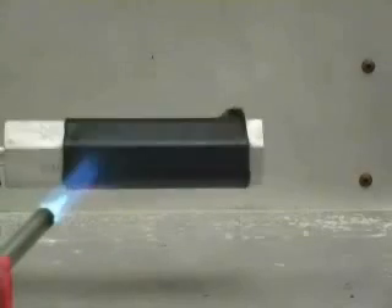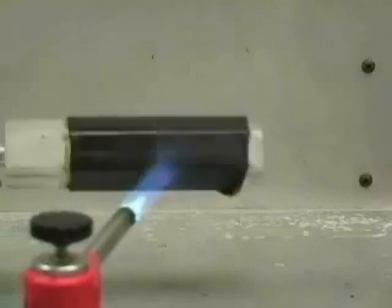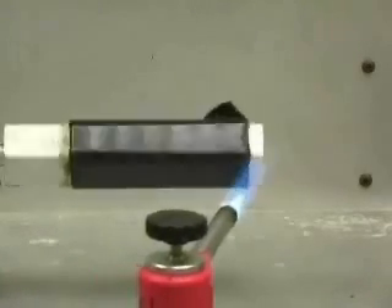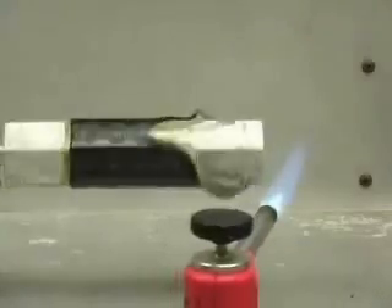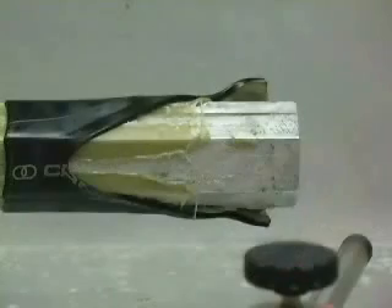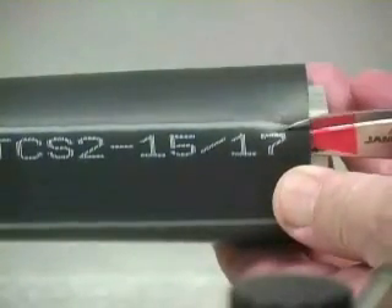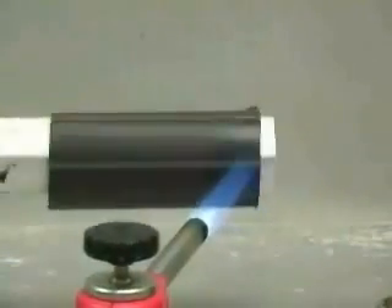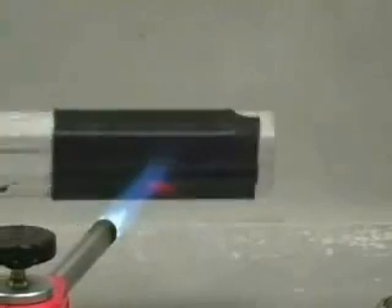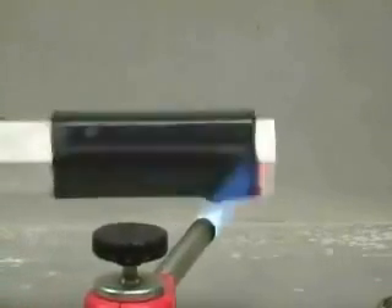This test is coming to the end of one cycle, which is the torch going from the right to the left and back to the right. This is the TCS-2 sample finishing one cycle.